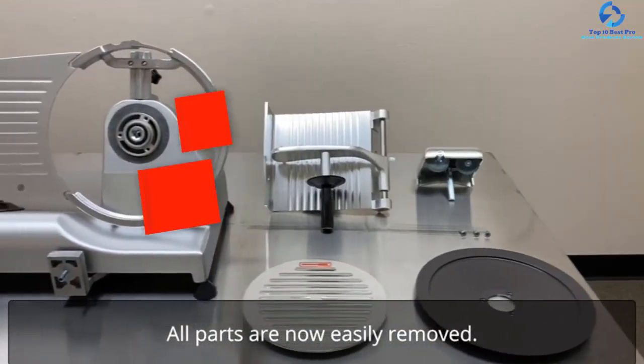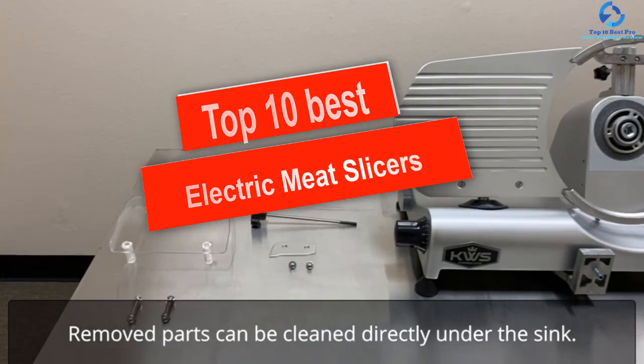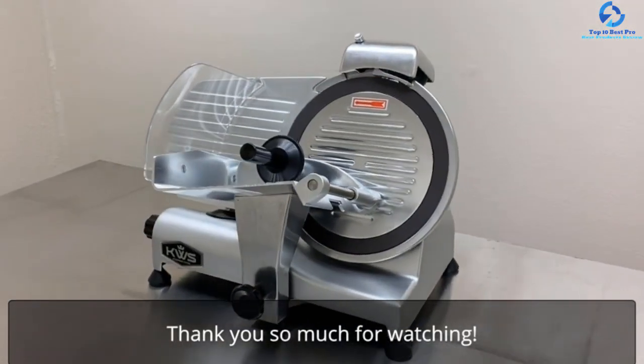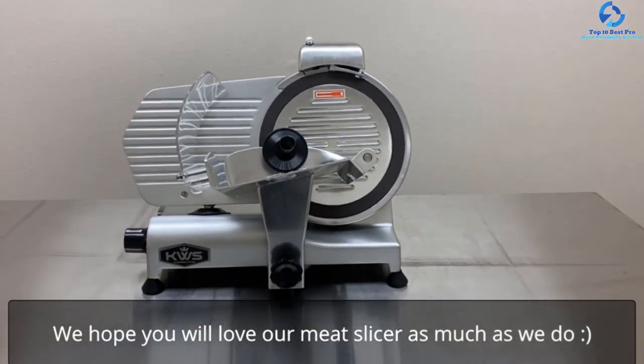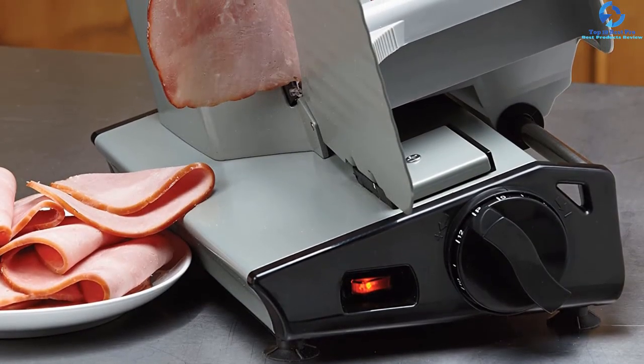Hey guys, in this video we're going to be checking out the top 10 best electric meat slicers. I made this list based on my personal opinion and hours of research, and I've listed them based on quality, durability, price, and more. I've included options for every type of consumer, so if you're looking for an entry-level option